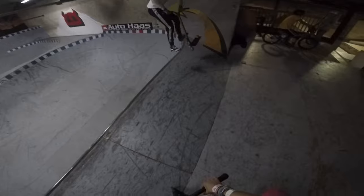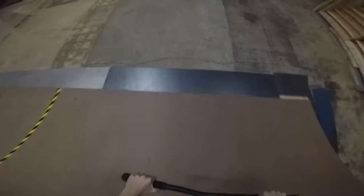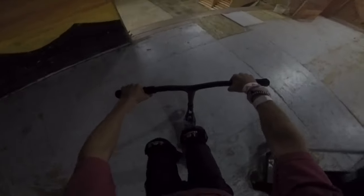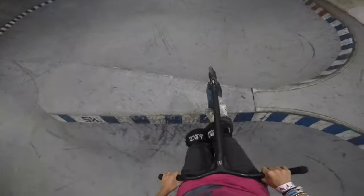Oh, get out! Oh, that was so bad — let's try and get that manual a little cleaner. There we go. So you see that vert wall over there? That's probably 11 feet. I want to try and disaster the top of it — this is pretty much a lot of speed.